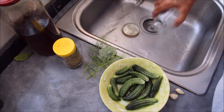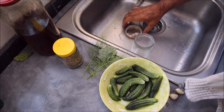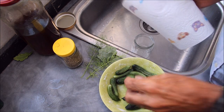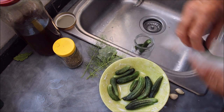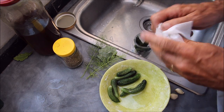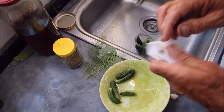Just sterilize the jar out - that's all it needs. And then each one of these I'm going to dry, like I did before, and pop them in the jar. I haven't bothered to wipe the salt off because I don't think it makes a lot of difference whether there's salt on them or not.